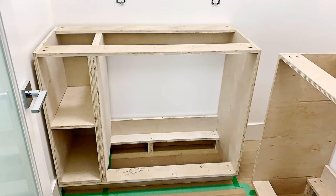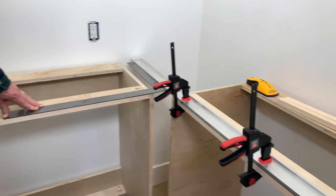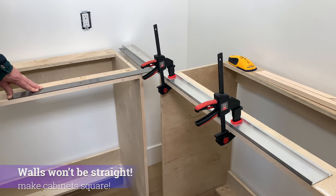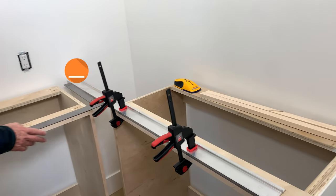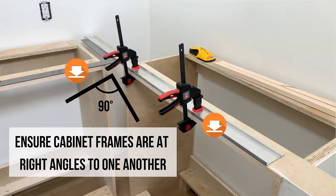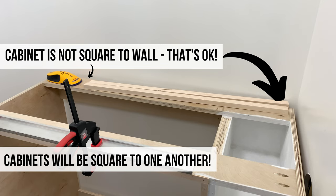Once you bring both your base cabinets into your corner pantry, push them up against the wall as best you can and recognize that most walls won't be straight. We're going to adjust to that by ensuring the base cabinets are square to one another. We do this by adding a square on one side and a straight edge on the other, butting them against one another so the two cabinets are square. This way our cabinets will be perfectly square.